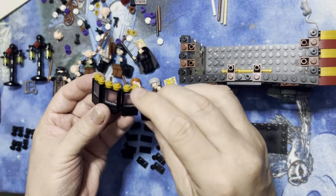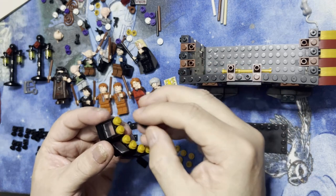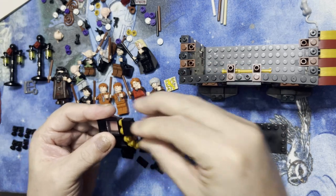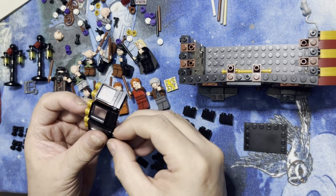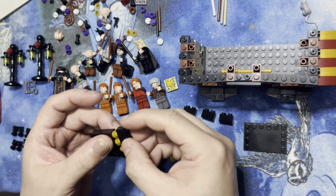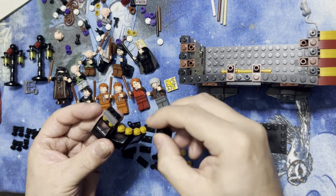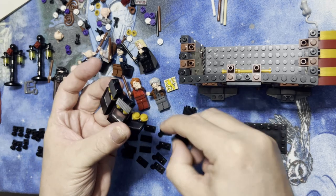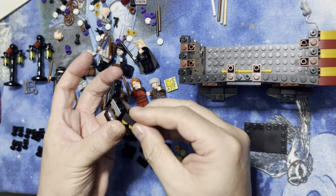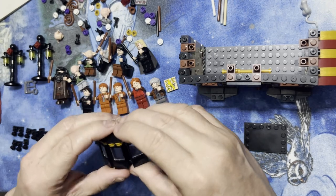I'm going to take three of these line blocks. Make sure that the lines are going across, not up and down. These go on the top. Like that, like that, and then like that. Just like that.